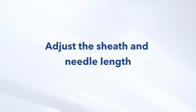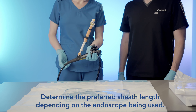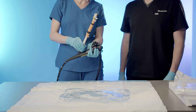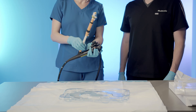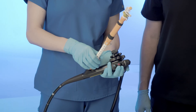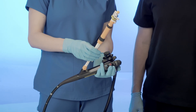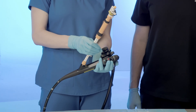Adjust the sheath and needle length. Determine the preferred sheath length depending on the endoscope being used. Loosen the thumb screw lock on the handle sliding member and slide until the preferred length is attained. Tighten the thumb screw to maintain the preferred sheath length. Adjust the needle to the desired extension length by loosening the thumb screw on the locking safety ring and advancing it until the desired reference mark for needle advancement appears in the window of the safety ring. Tighten the thumb screw to lock the safety ring in place.